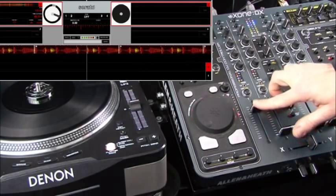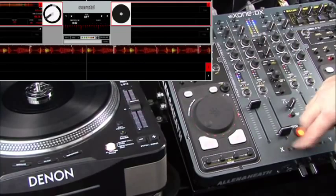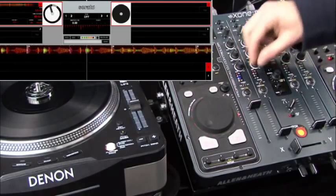And then I'll just bring my fader up. So obviously the crossfader assign is X, Y — there will be a crossfader assign curve within the software.